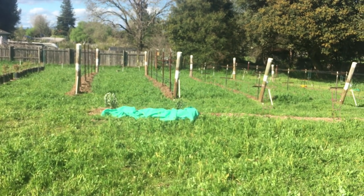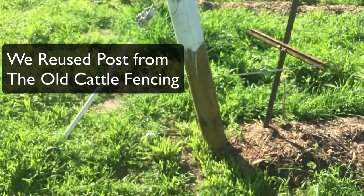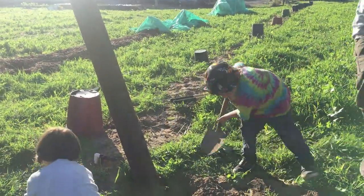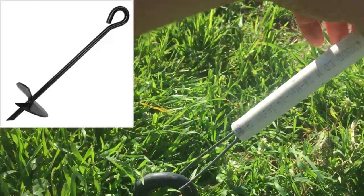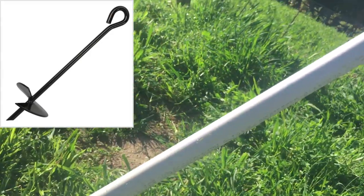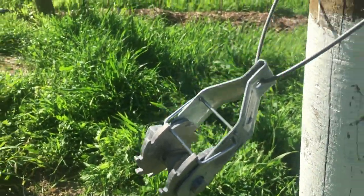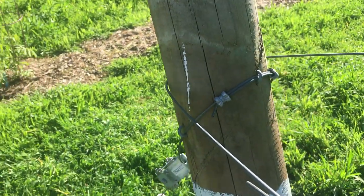I'll show you a closer look of how we set up all the trellising. The first thing we did was set these posts — you basically dig two post holes right next to each other and then lean the post over. That outward force helps to keep the wire tight. We also started with these ground anchors on the ground and the wire is crimped together. This PVC is on here to make it a little more visible so you don't trip on it. Then it goes to this ratchet so we can tighten everything up, which goes in a loop around and is held on by these fencing staples.